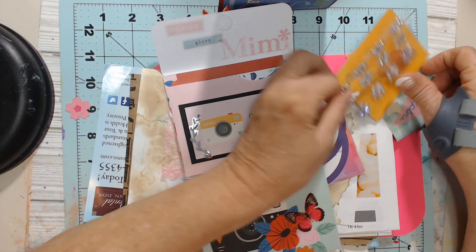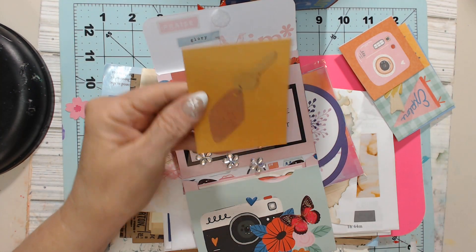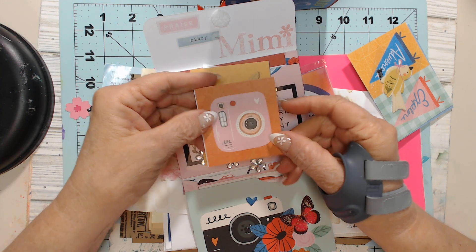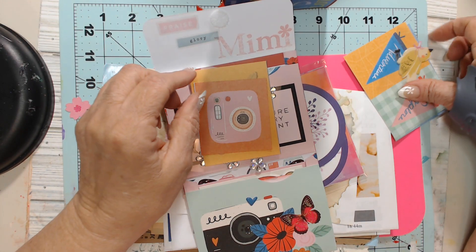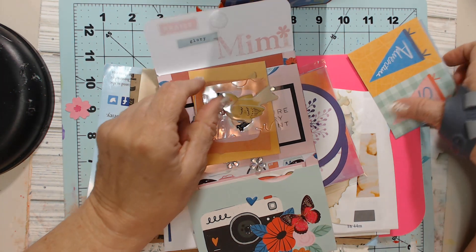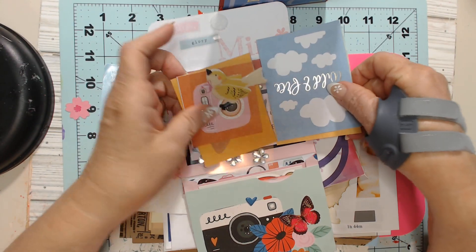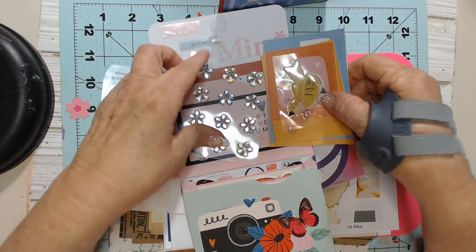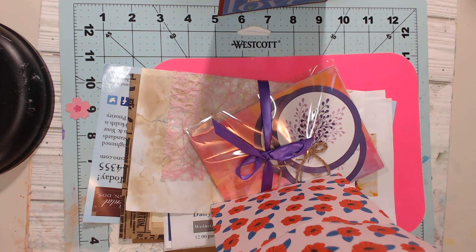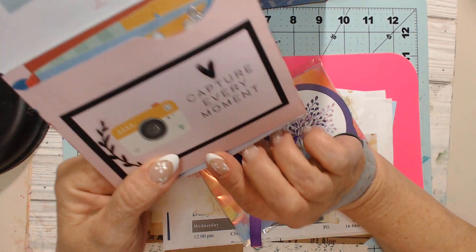And then she's got some beautiful flower jimmies. Look at that — that's a little cut-apart with a key, another camera. I have the pink instamatic camera so I can definitely use that. A little spring bird, isn't that cute? And then some journaling cards and another couple of cutouts — how cute is this?